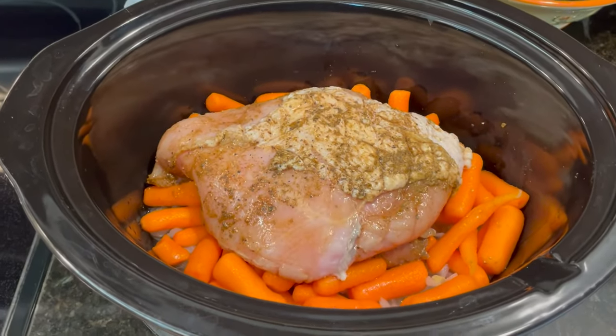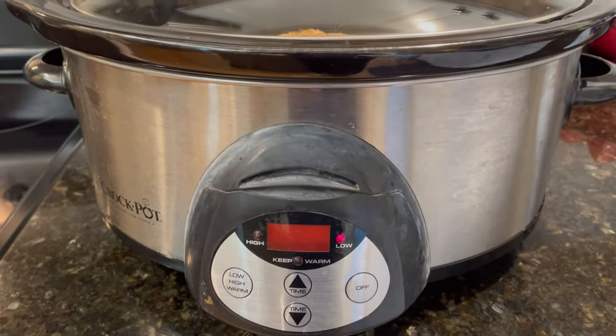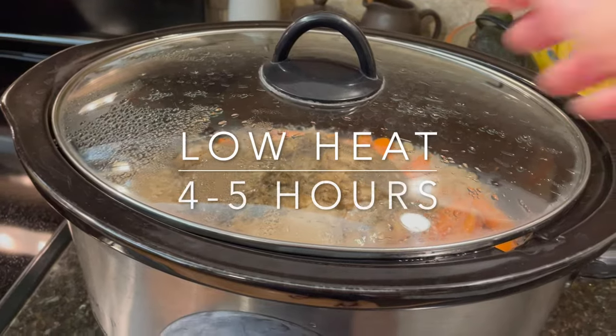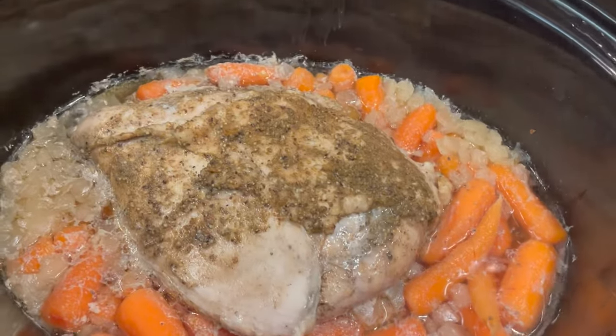And that is it — that is all I have to do. I am going to go ahead and put the lid on, turn my crockpot to low, and let this cook for four to five hours. You can see after a couple of hours, it's already starting to smell absolutely delicious.